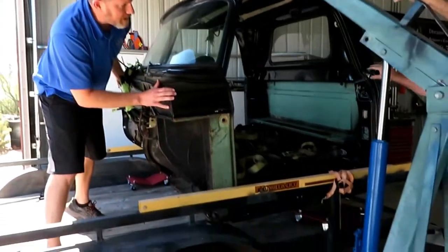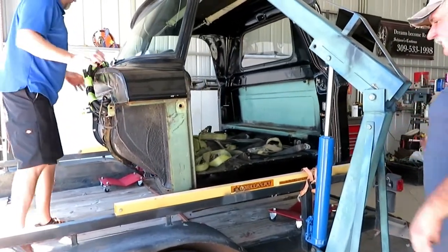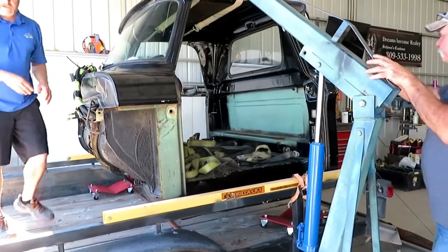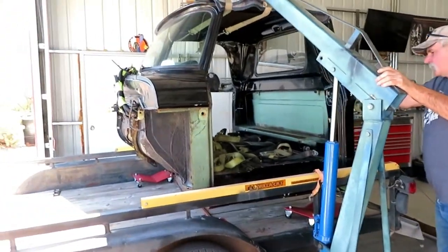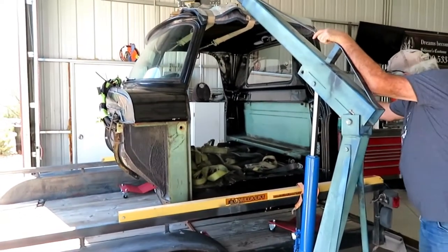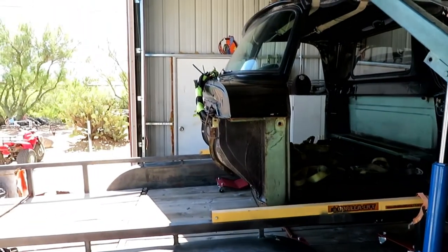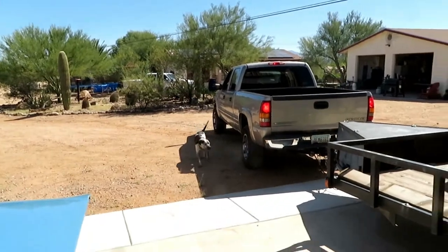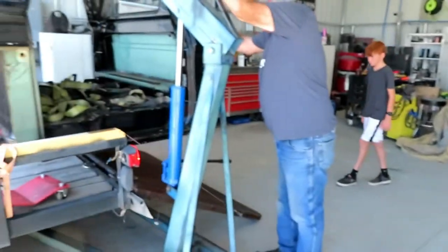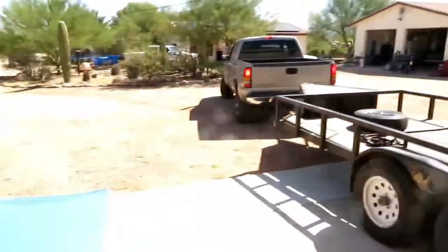We're about six to eight inches off the trailer now. Tom's gonna drive out from underneath and then we can set it down and roll it on its back to get a good look at that nasty floor. Watch out, Smokey — we don't want Smokey to get run over; he's out helping with the truck. The gate caught the lift — stop! — okay, go ahead.